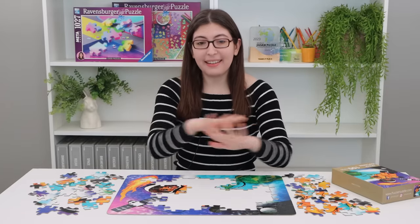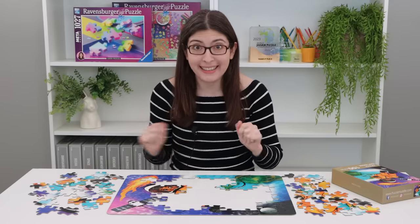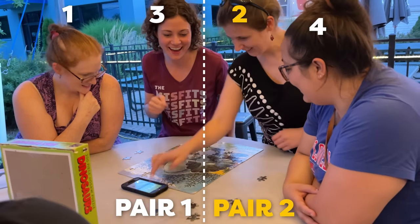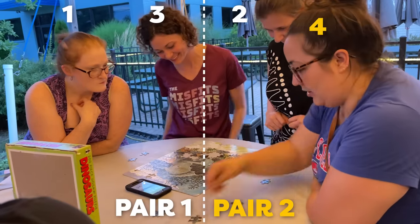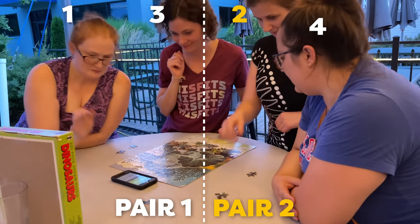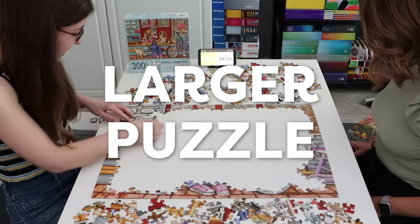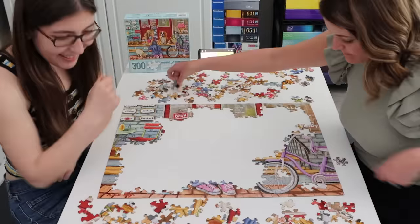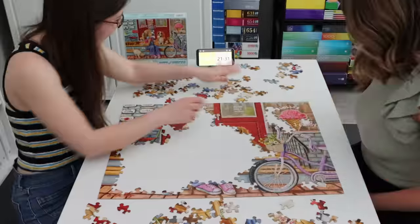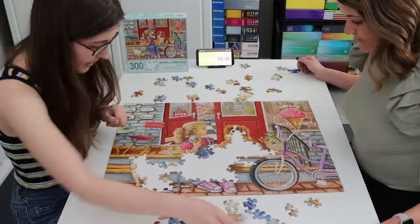I think this is such a great concept and there are so many variations that you can play on it. You can play in pairs — each person on the pair takes turns going back and forth. You can also play with a larger puzzle. Jessica and I did this with a 300-piece puzzle. It was a relatively easy image, so we put 30 minutes on the chess clock counting down. It was definitely trickier, but it was really fun.